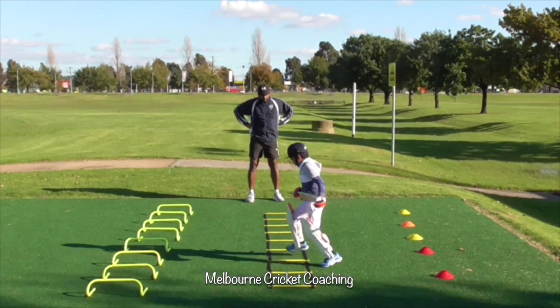Next we're going to take him to the net to have a look at his technique and the errors that he makes. Normally you give about 5 to 10 minutes for him to bat freely and see what errors he makes. As you can see he's moving around a lot in this video.